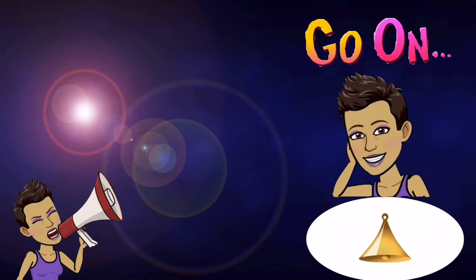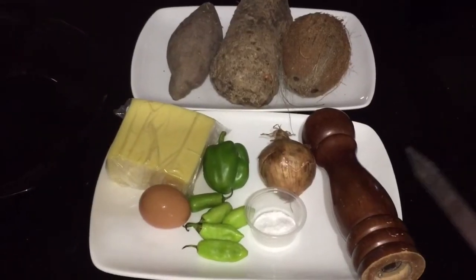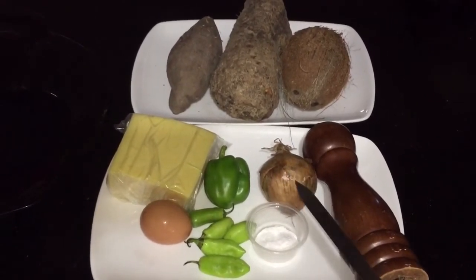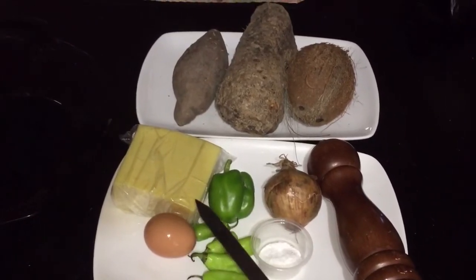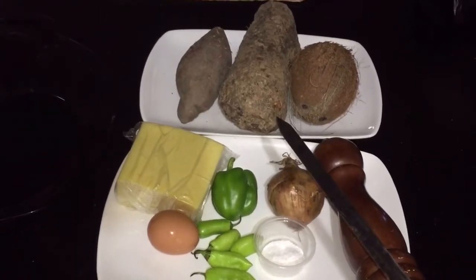Let's pick some sweet pepper and some pimento. I like to add some fresh seasonings and vegetables to my pie. Today we have some black pepper, salt, onion, pimento, sweet pepper, one egg, some cheese, coconut milk, and our yams and sweet potato.